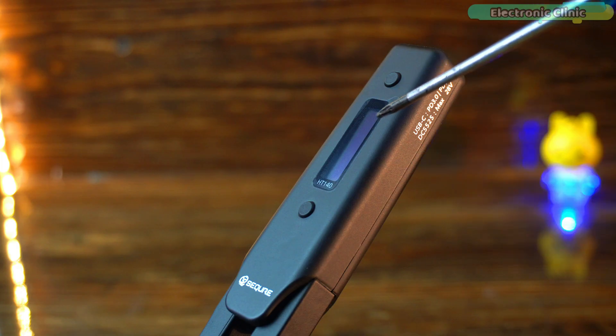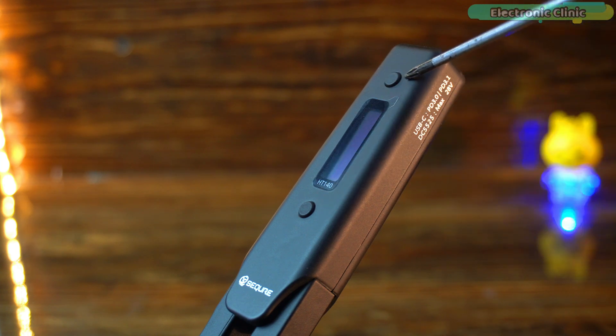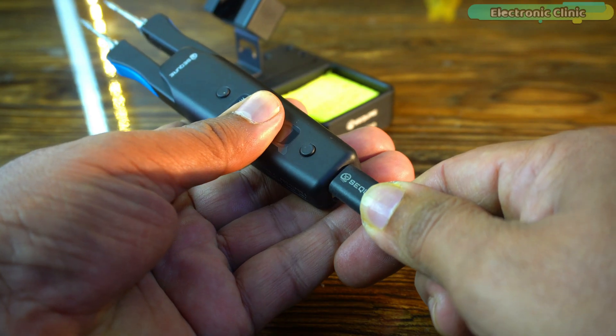It features an OLED display for real-time temperature monitoring, and the two buttons allow for quick adjustments. These buttons serve multiple purposes. Let me first power up this device and show you practically how to use them.